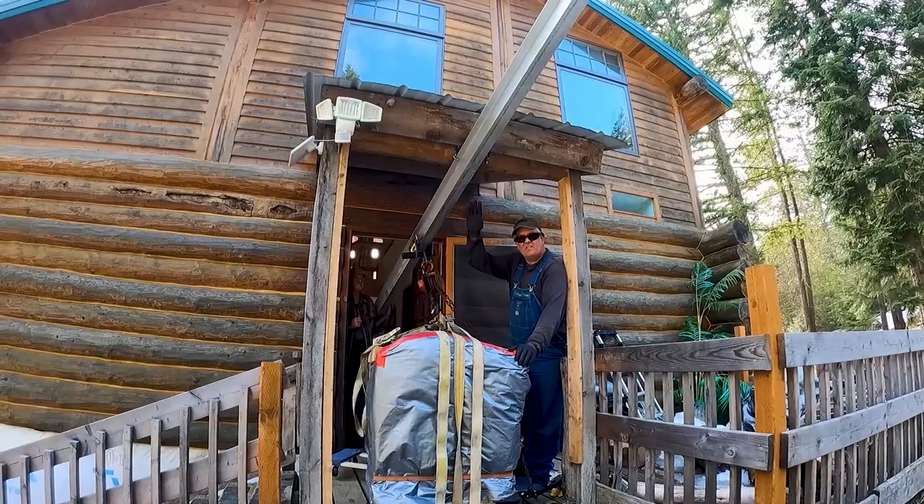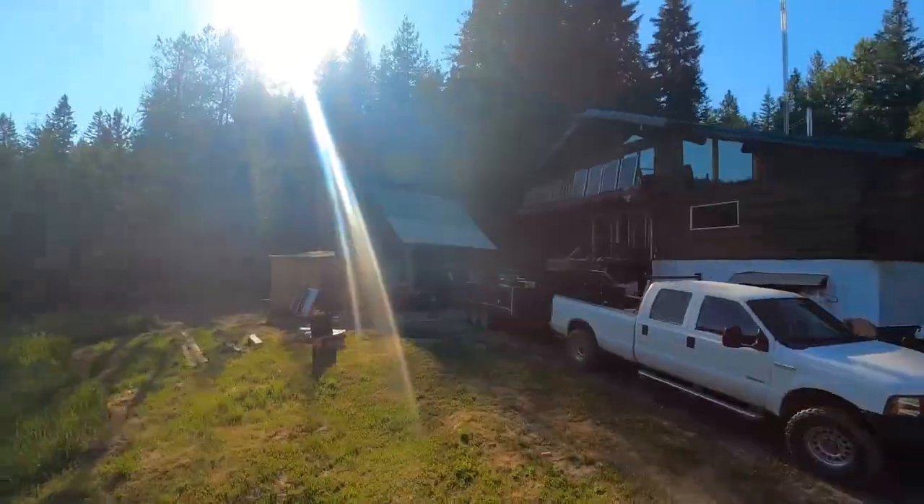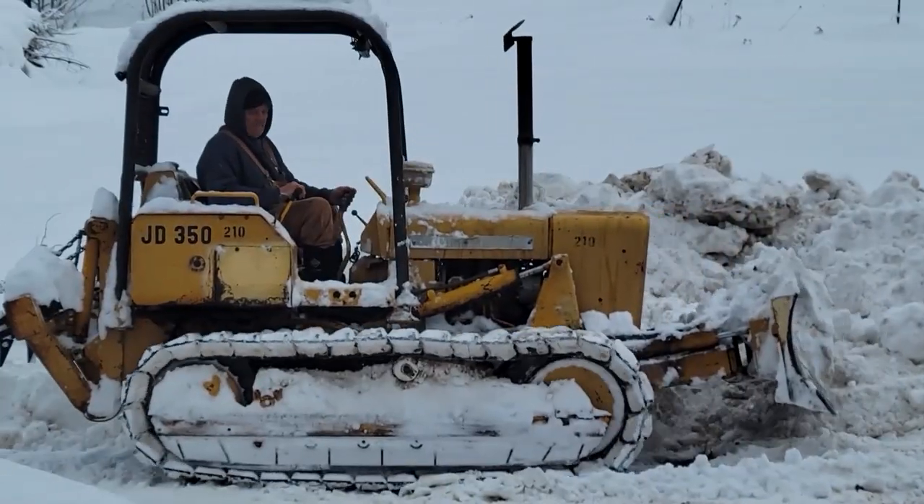Hey guys, thanks for coming back to the channel. This is part of our garden build — how to build a deer-proof fence. We've got the fencing up and we're real happy with it. I still need to do a wire on the top and build a gate. Welcome to Hidden Valley Homestead where my wife Olivia and I escape the city to homestead our off-grid property in Idaho. This is our journey.